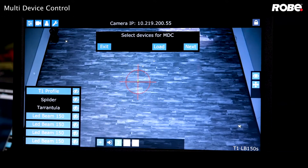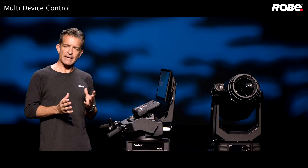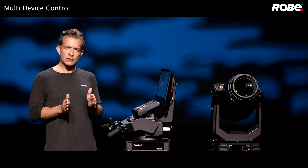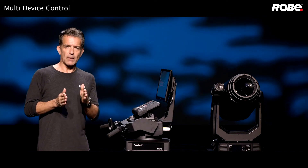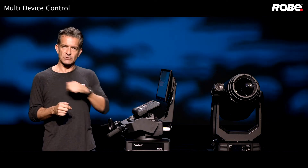Click next and let's choose our reference fixture. The reference fixture should have a camera and it should be the most centrally located of your fixtures. The RoboSpot will then take the position of this reference fixture and offset all the other fixtures to match it.